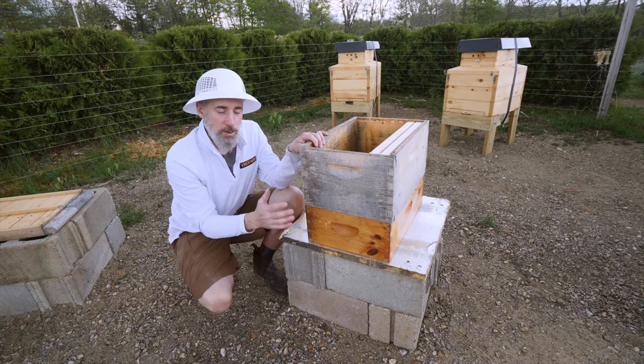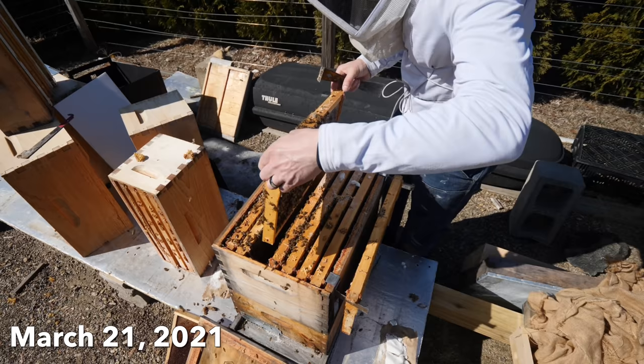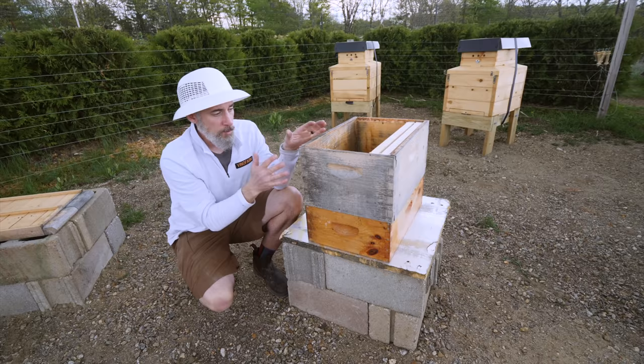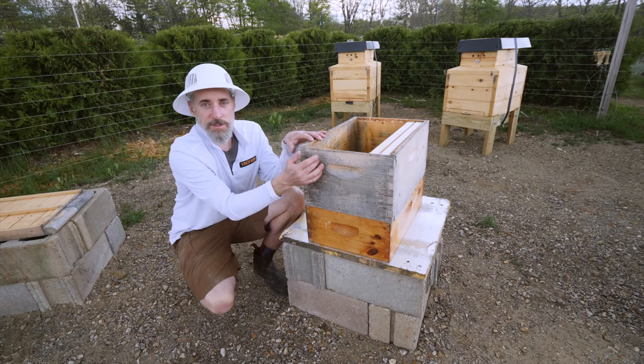When they came out of winter, the bottom was virtually empty when I first opened them up. There was just a little bit of honey down there, but it was pretty empty. There were two or three frames of bees up on one of the deeps, and then a few frames that just had honey on them that were untouched. I opened them up and there was no brood the first time. Then a couple weeks later, I noticed eggs and she was laying on two or three frames, but that was it.